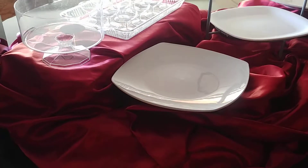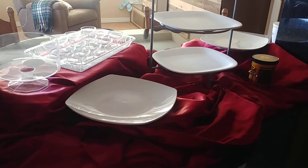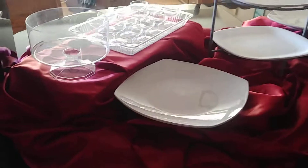Good morning and Merry Christmas Eve. I'm going to share a few tips with you today for setting up a dazzling dessert bar for your guests and your family.